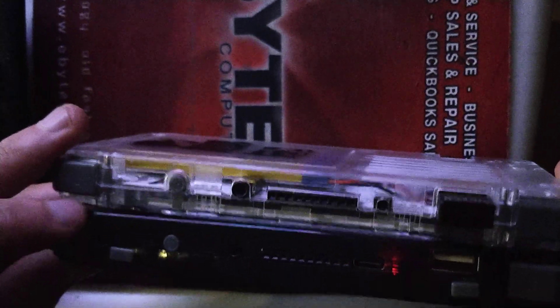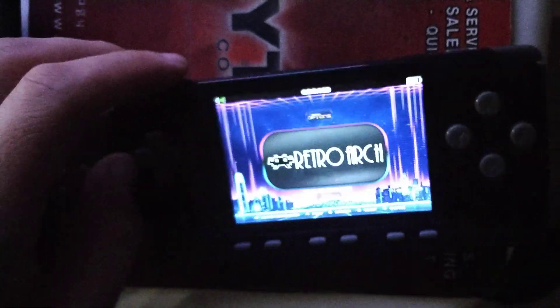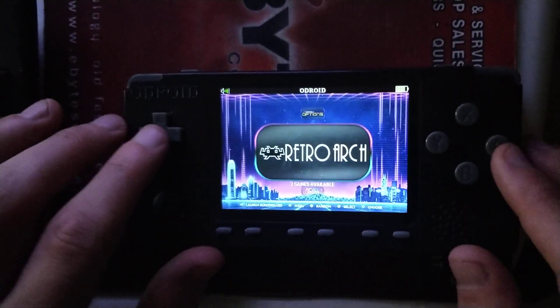Aesthetically speaking, they look pretty much the same, except there's the L2 and the R2 buttons, obviously, and you don't need this Wi-Fi dongle here. Those are the real changes.